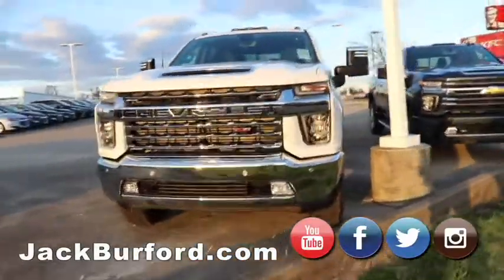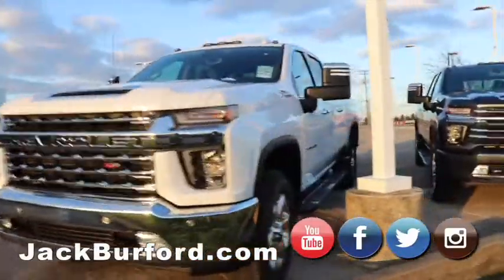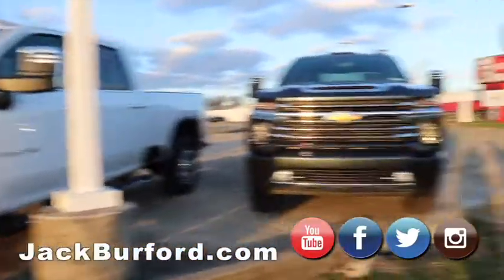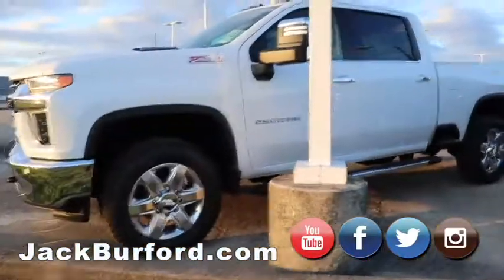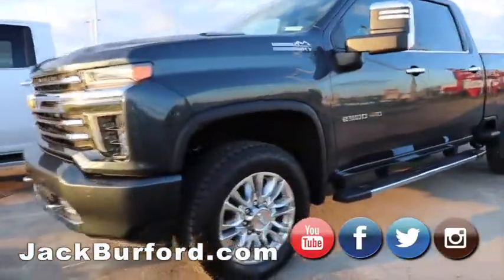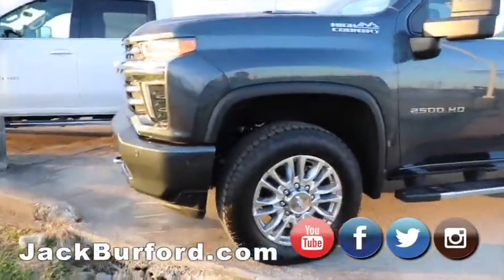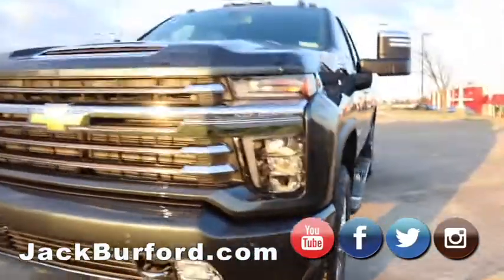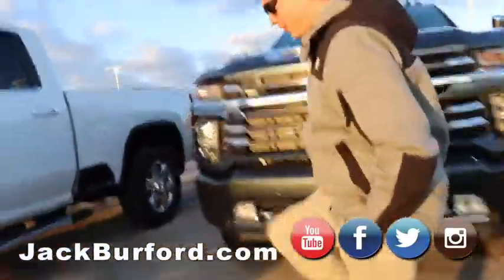And then now we have this which is also a Duramax — I believe this one's a LTZ. And then we have one of my favorite colors again: this is a shadow gray metallic, and there's a High Country. You can kind of walk around in this one — it looks pretty good.